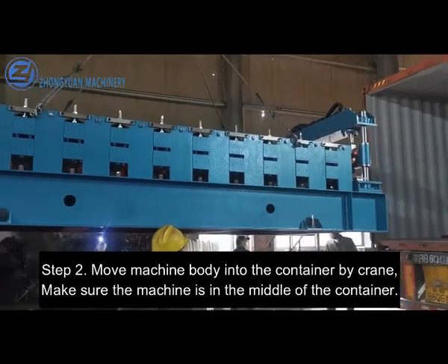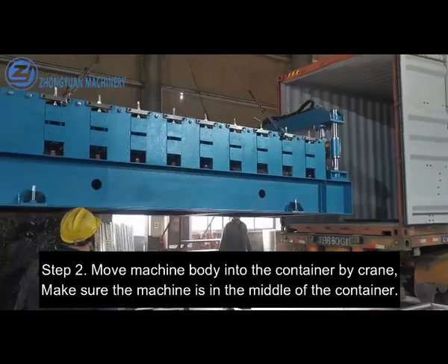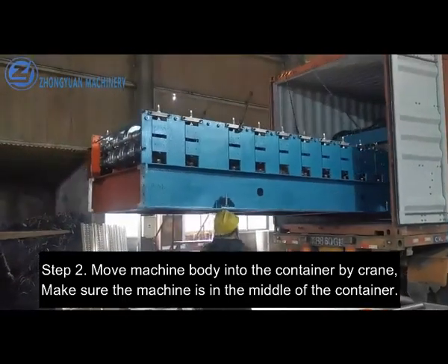Step 2. Move the machine body into the container by crane, and make sure the machine is in the middle of the container.